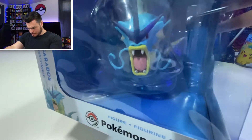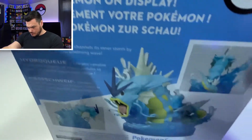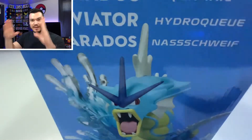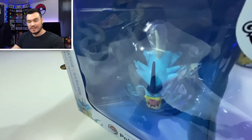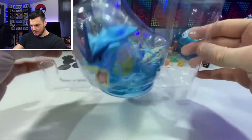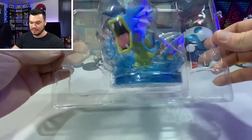We've got our Gyarados face right there with that mouth gaping open as usual. One thing they did start to do with these boxes — on this side, I liked the old boxes because they didn't have all this text along the side. I just thought having that product image looked a little bit cooler. But let's crack into this and get a better detailed look at this figure. It's just this weird little bubble plastic blister pack, and it just kind of clamshells.